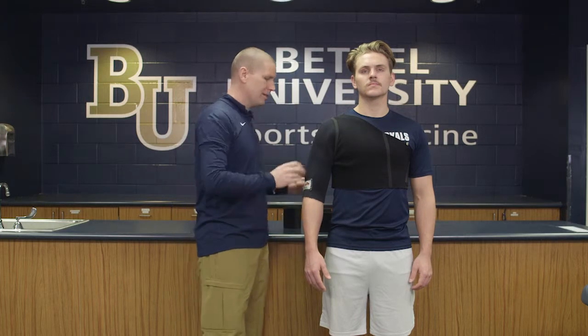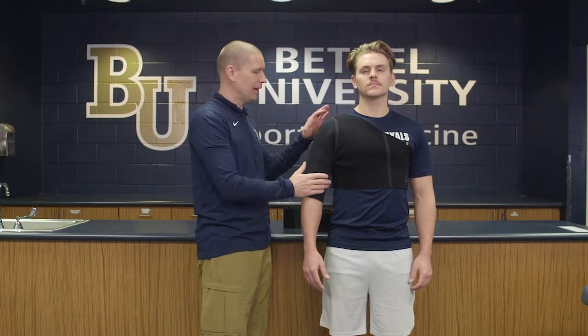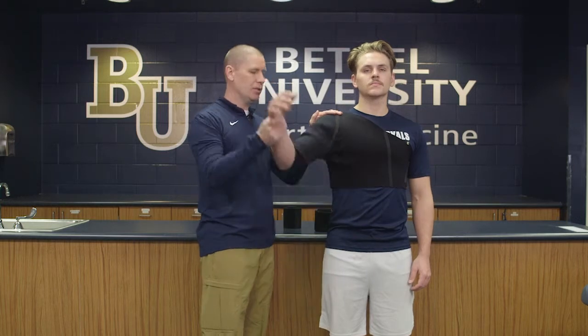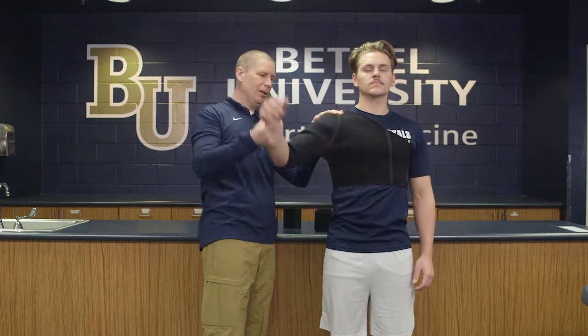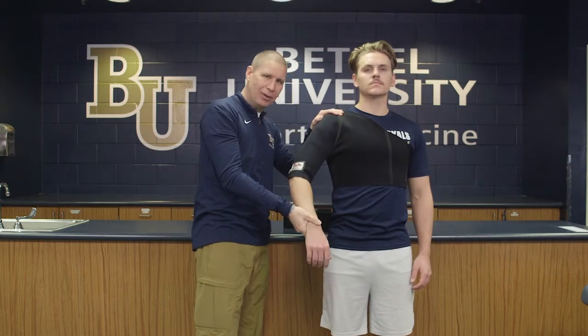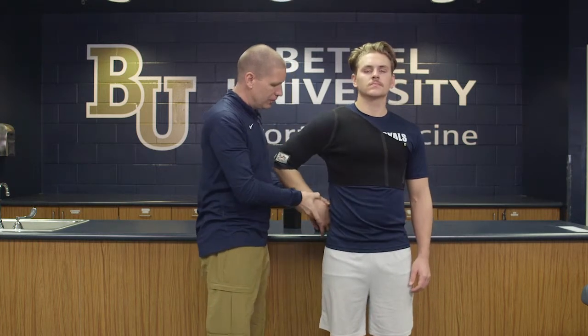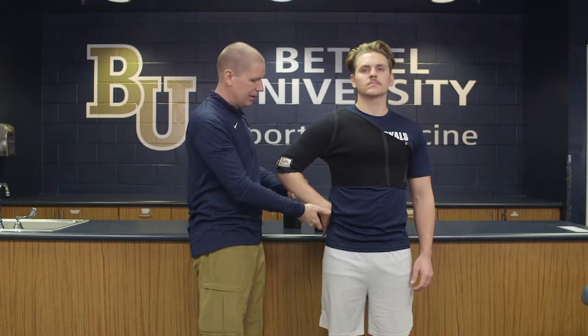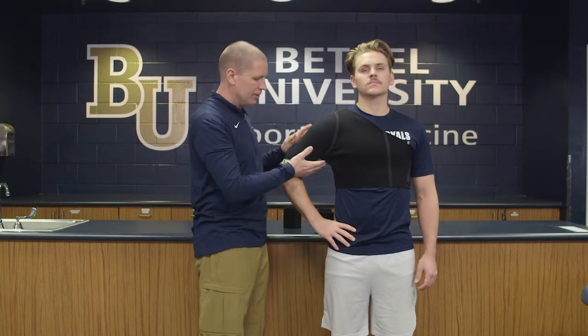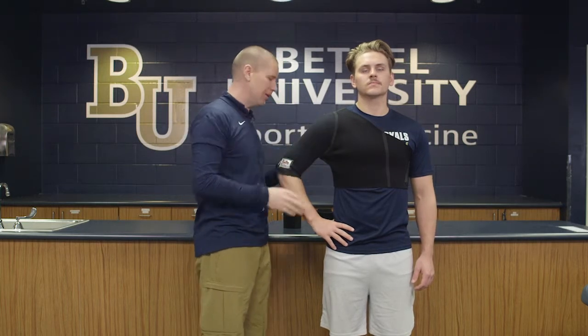What we're going to demonstrate primarily is how to protect against the most common injury, which is anterior instability. We don't want the arm to come up or come back, so we're going to pull the arm down and in. We're just going to place his hand on his hip for now — we want to pull it down and in, not have his arm extended out.